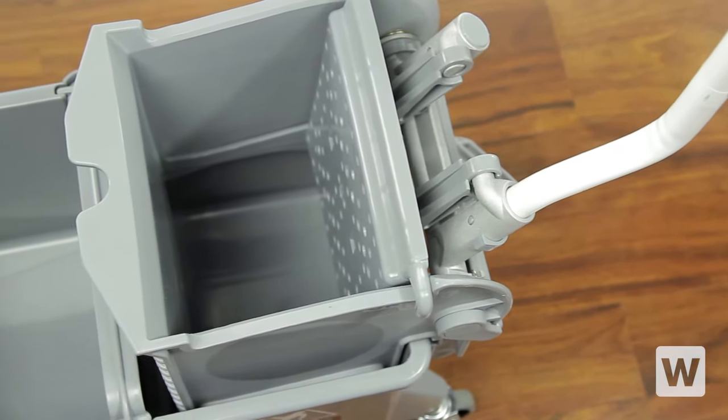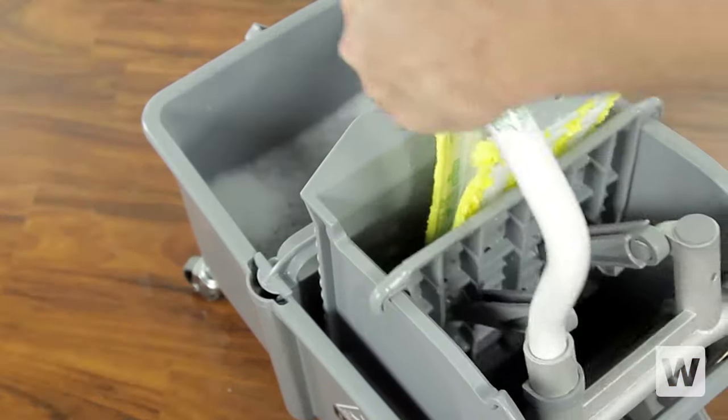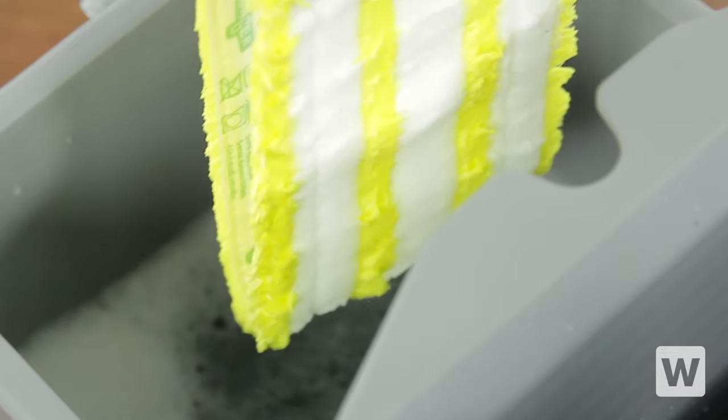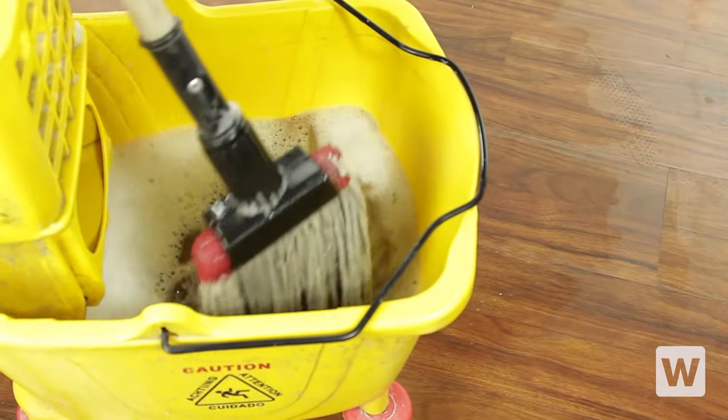Since there is no bottom to the ringer, you can simply dunk your mop into the rinse water, wring it out, and then put your mop head into the clean wash solution. It's that easy to avoid cleaning with dirty water.